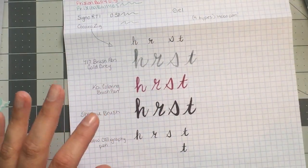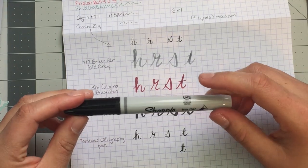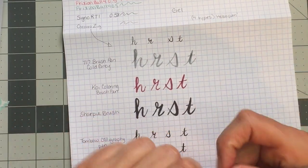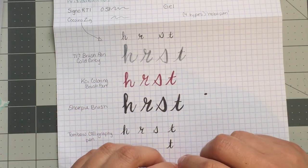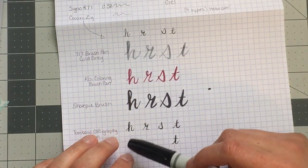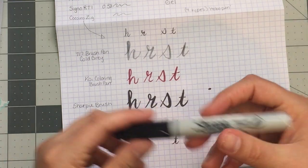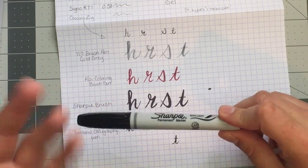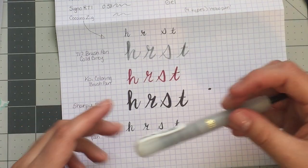That pen also comes in a set and can be bought individually. Then I discovered the Sharpie brush pen — I had no idea these existed. The ink kind of expands and flows across the page once you put it down, which makes it hard to distinguish the lighter upstrokes from the heavier downstrokes. I'm sure people who are great at brush lettering would love these, especially for writing on surfaces like lunchboxes or basketballs, but I'm not there yet.